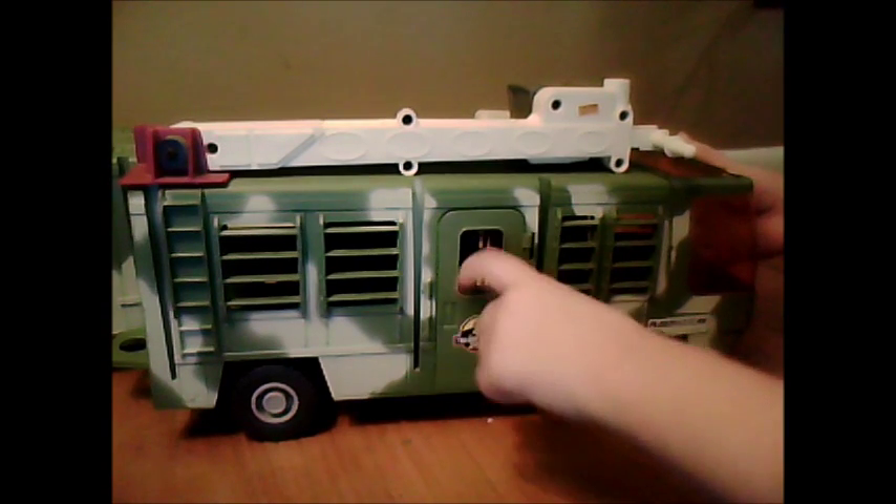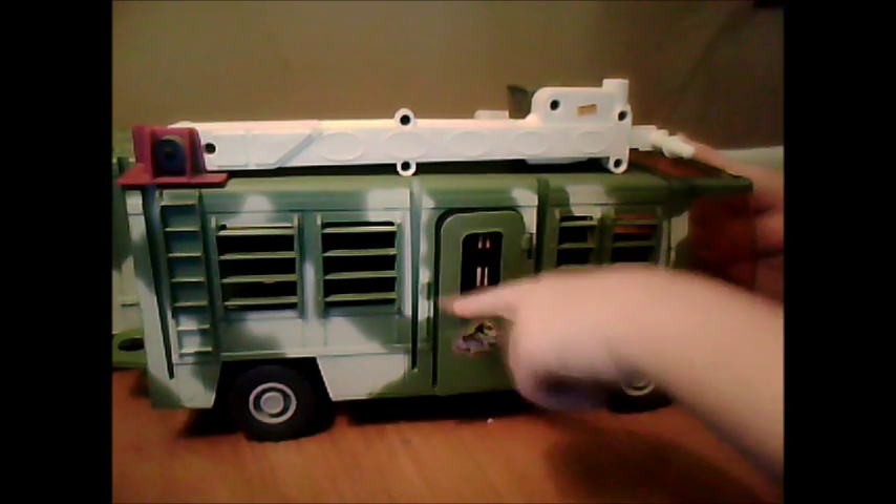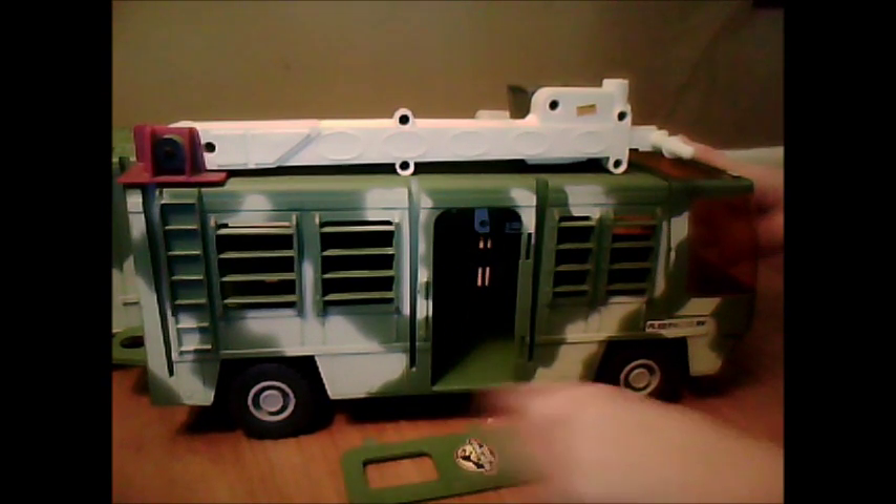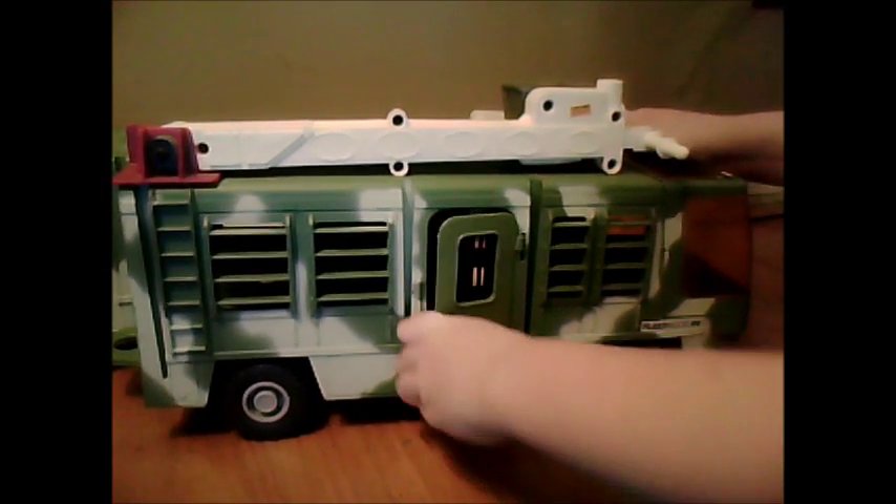As you can see at this door, that happens — it reattaches quite easily.